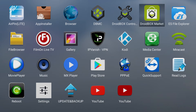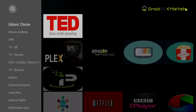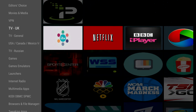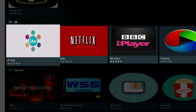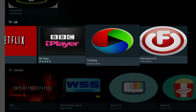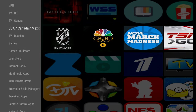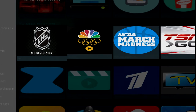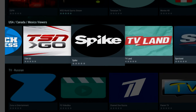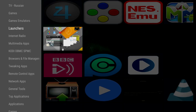Our next app is the Droidbox Market, which is our own app store. From here you can download a variety of handpicked apps — for example, TV apps like BBC iPlayer and TV Catch Up. There are also TV apps from around the world, including some American ones, as well as games, emulators,